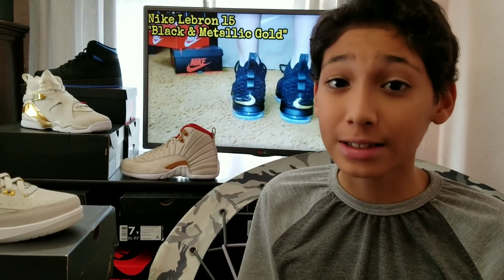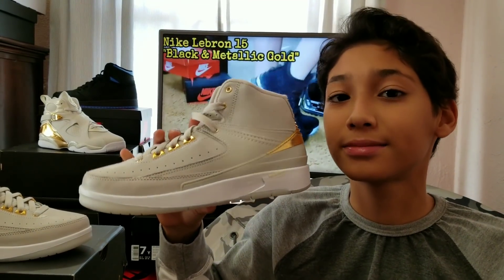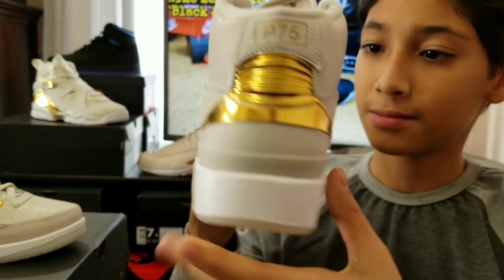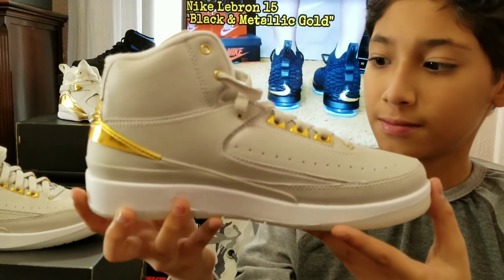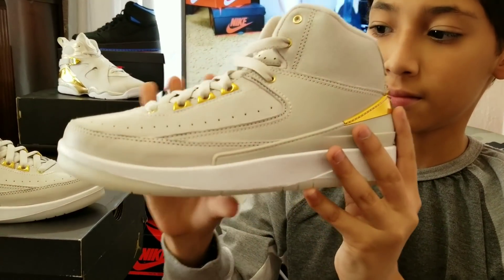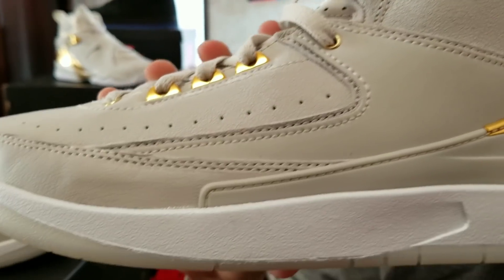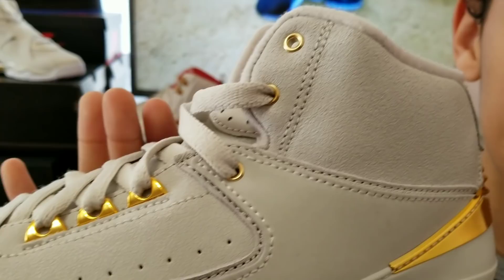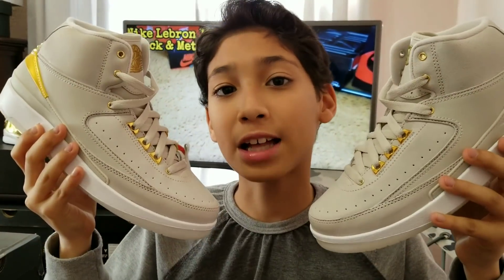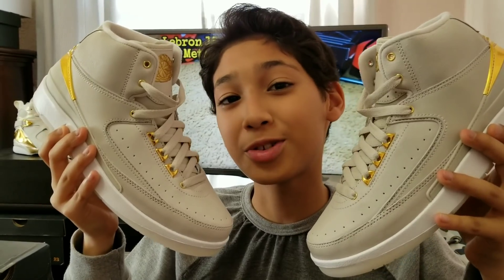It passes the smell test. These were released July 2016 in France. Thanks for checking out this review on the Jordan 2 K54. Stick around for the only piece. Thanks, YouTube.